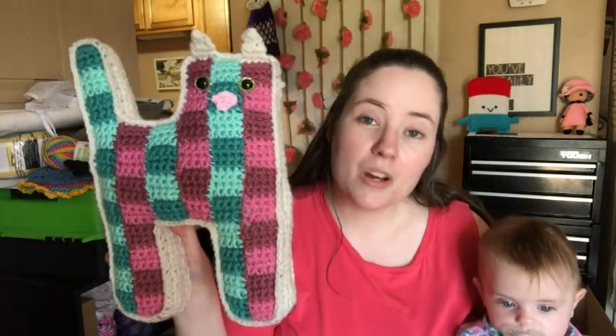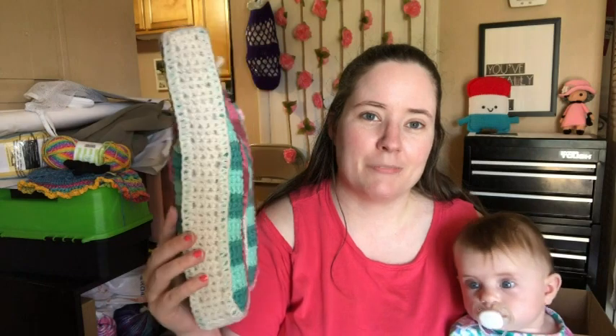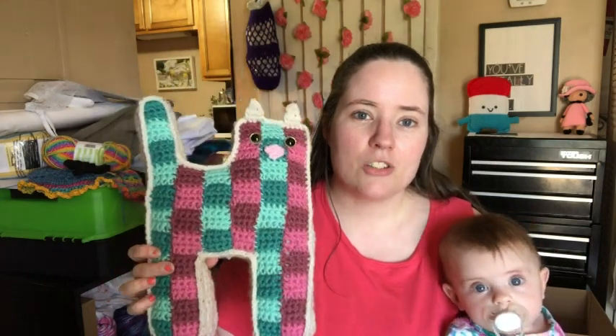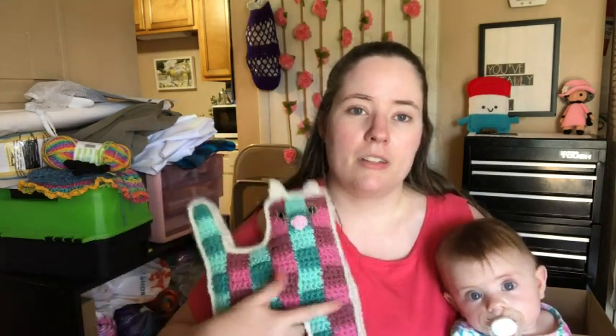Here is my cat. It's called the Patchwork Cat by Underground Crafter. It's made in a bunch of pieces — it's like a pillow. Each one of these stripes is a different strip. There are six stripes on each side, so there are 12 stripes total. And then the gusset is one big strip.